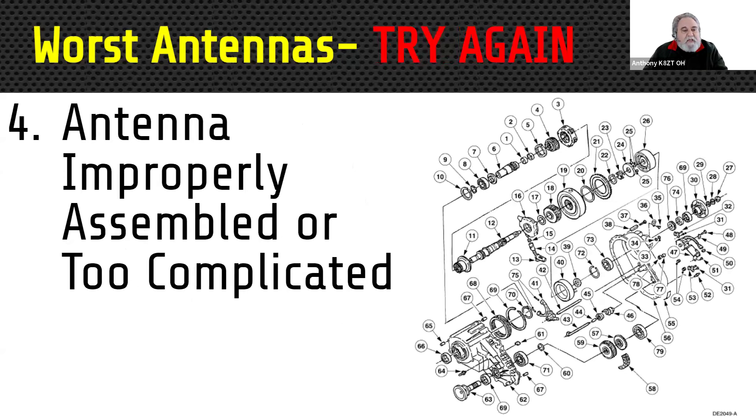Number four is an antenna that's improperly assembled or is much too complicated to assemble. I have one of these right now sitting in the garage — from a well-known importer, it looked very interesting for portable operations. It was a 40-through-10 meter vertical with built-in counterpoises. When I started to assemble it, there was no indication of where to start as far as length goes — no idea how long it should be. So it's going to take more time. It wasn't the quick assembly I had hoped.